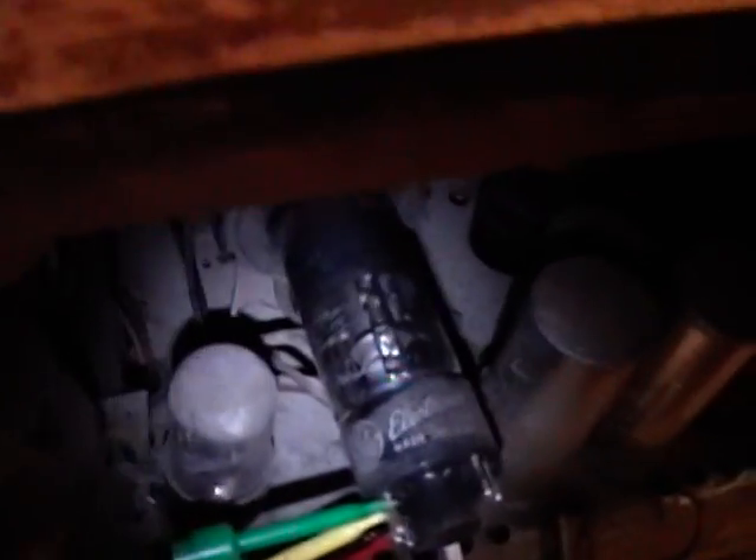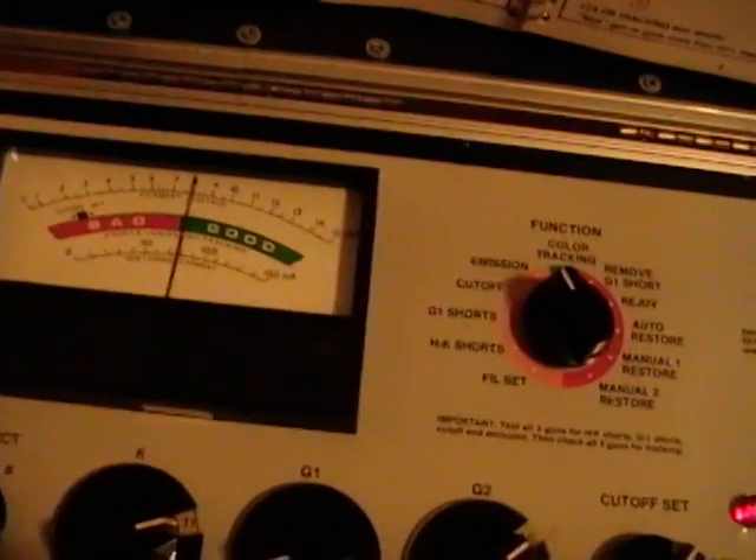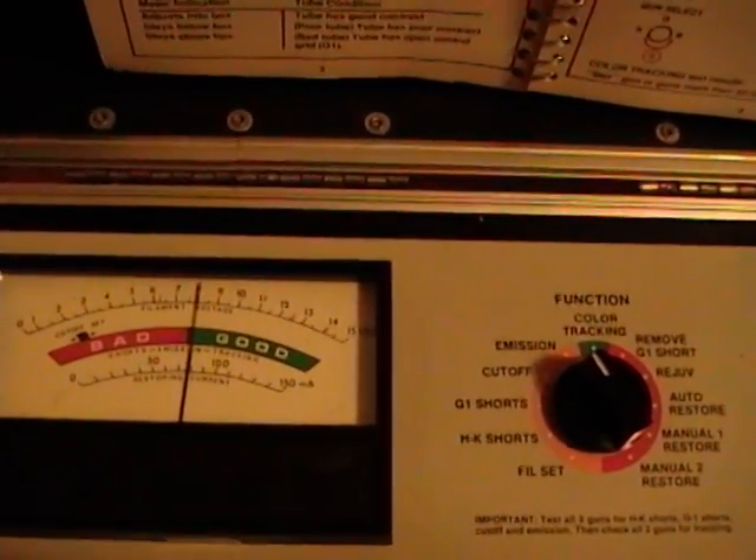I've got this CRT hooked up and the filament is glowing - you can't see it because of the camera light, but it is glowing, trust me. That's always a good sign. I've got the same settings for emission as we just saw, and just like the other tube, this one is slowly, slowly climbing as we watch.